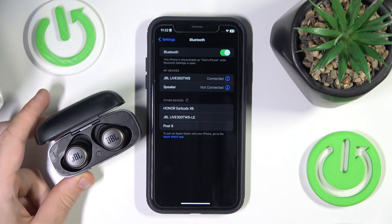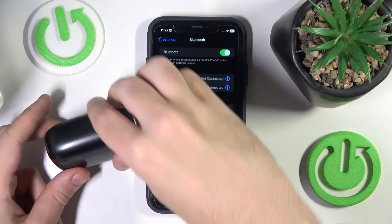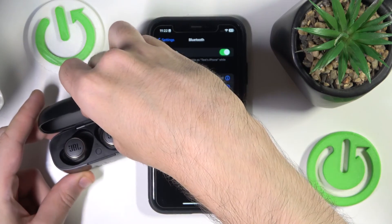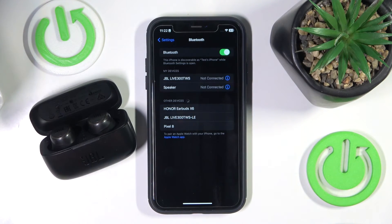Here we go. Now close the case, open it again, and click on your headphones on your device of course.